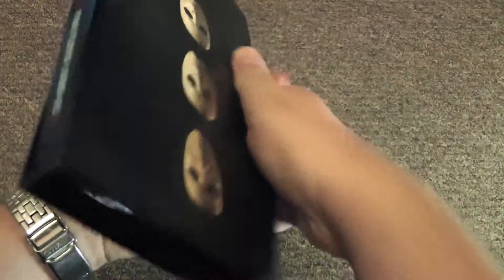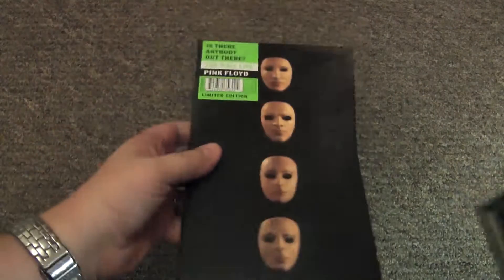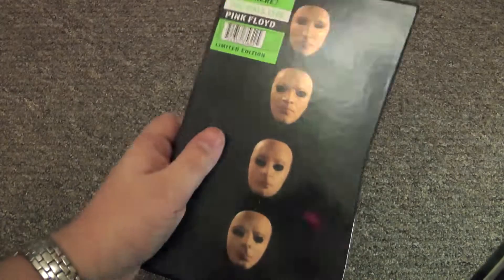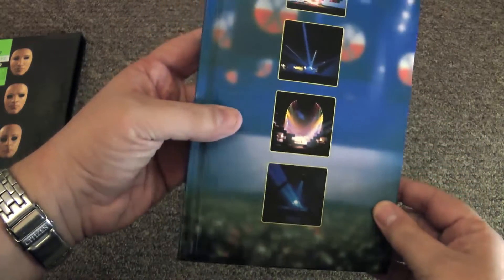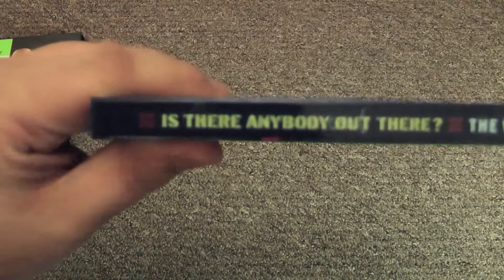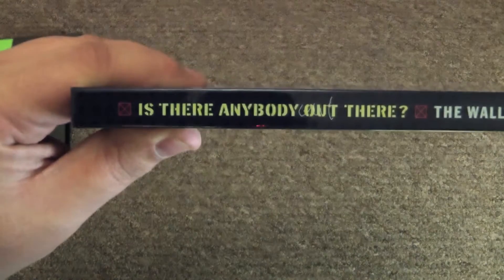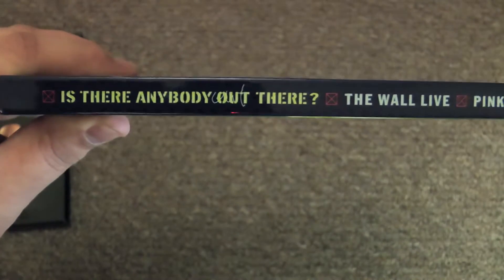Let's explore the contents of this old box set. Most of this has been superseded now by the new Immersion set which is due at the end of the month. I was curious to see what graphics would be reproduced in said box set. I remember when I first bought it back in the day, I was quite impressed by the graphic design and the attention to detail that was in this set.